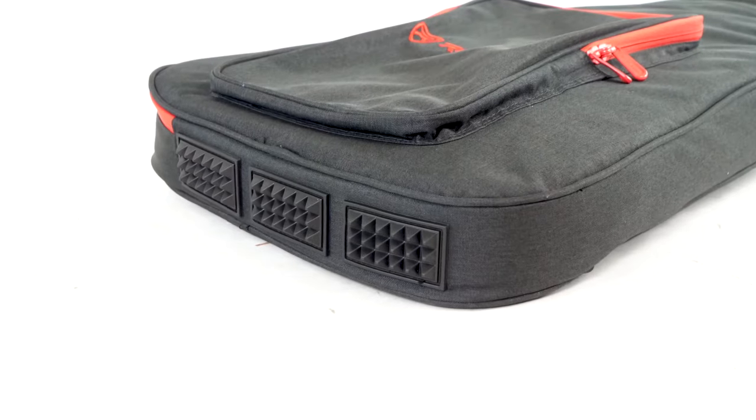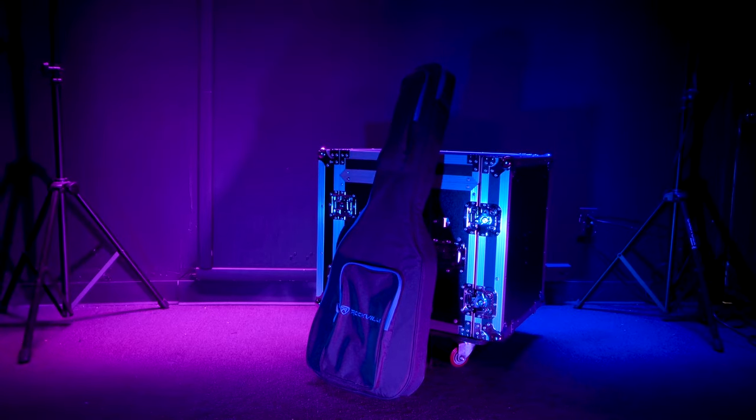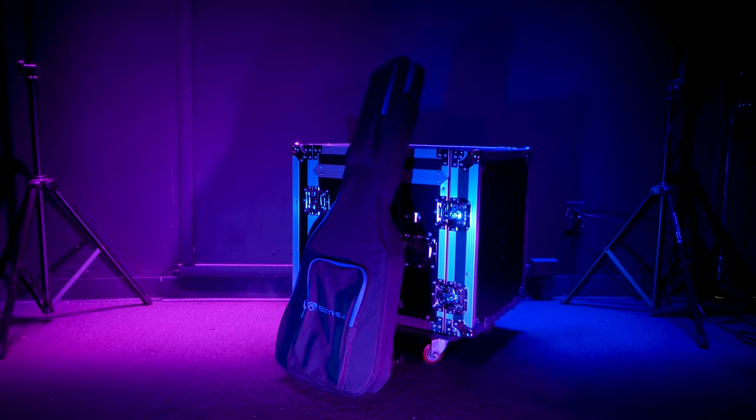At the bottom of the bag, there are protective rubber feet that offer additional padding as well as giving the bag more grip when placed down, so it won't slip or fall over while you're getting set up at a gig.